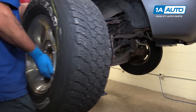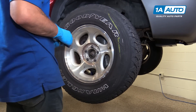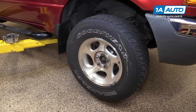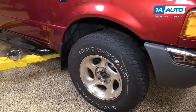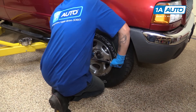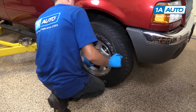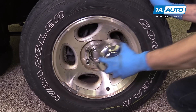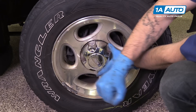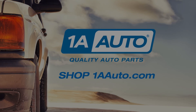Reinstall the wheel and tire and start your lug nuts by hand. Torque lug nuts to 100 foot-pounds in a cross pattern. Reinstall your center cap and you're good to go. Thanks for watching. Visit us at 1AAuto.com for quality auto parts, fast and free shipping, and the best customer service in the industry.